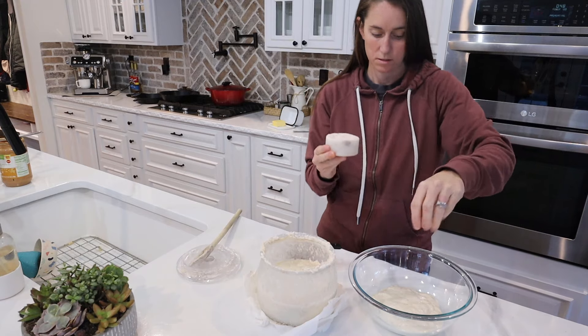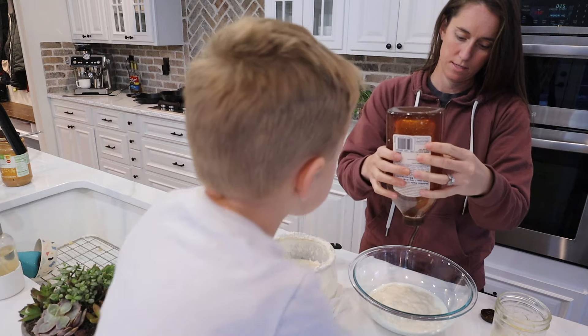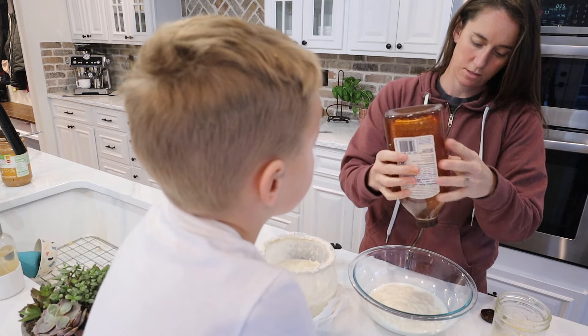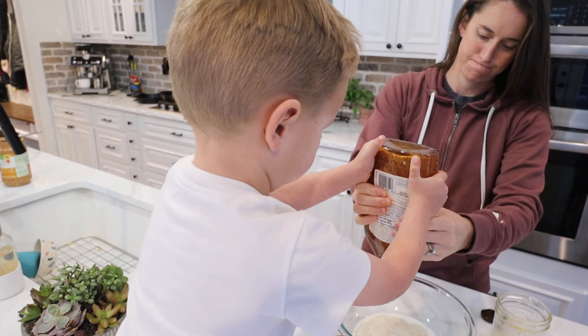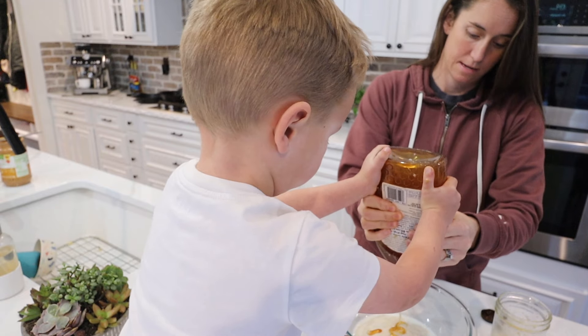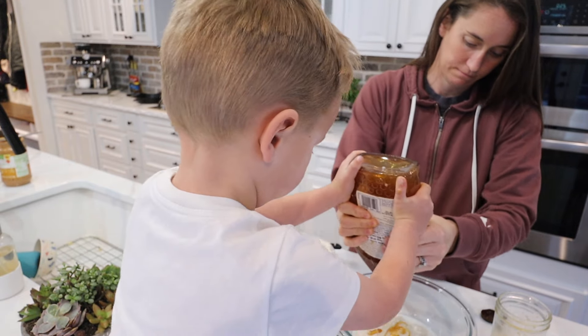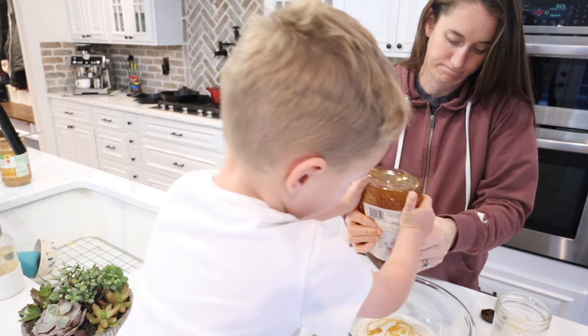So I made some sourdough bread dough, really enriched and enhanced — meaning I added some milk, some eggs, some honey, and baking soda, and a little bit of butter. I totally made this recipe up, so there's really not a whole lot of instructions other than just adding the sourdough starter to the bowl.